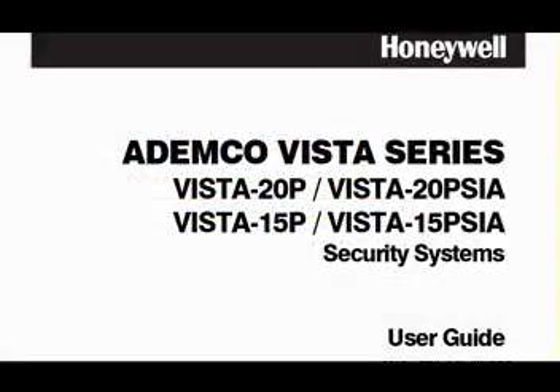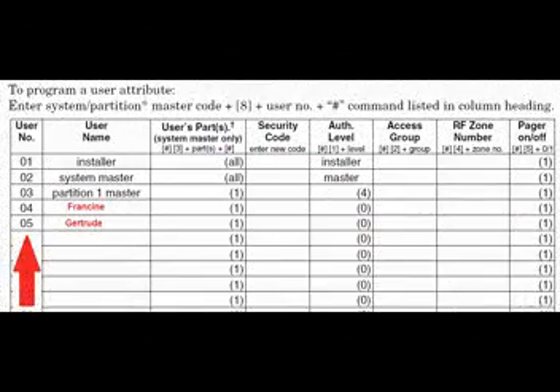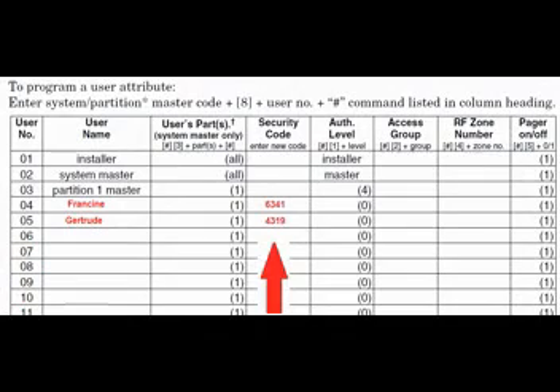At this point, I need to emphasize documentation. We all hate it, but some evils are necessary. Right now you've only had to memorize two security codes. Since security codes cannot be duplicated, go to the user's guide — in the back they've provided a nice little chart. The user number you enter into the command goes here, the user's name goes here, and the four-digit assigned security codes go here. Once you've assigned a user, this is the only place you'll find the security code. The VISTA 20P doesn't even give you a hint. How antiquated is that?